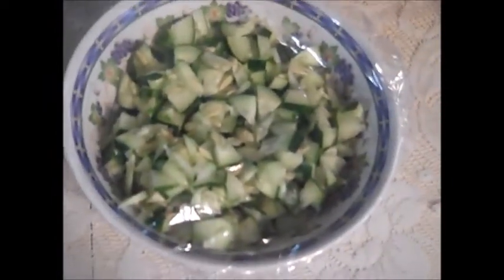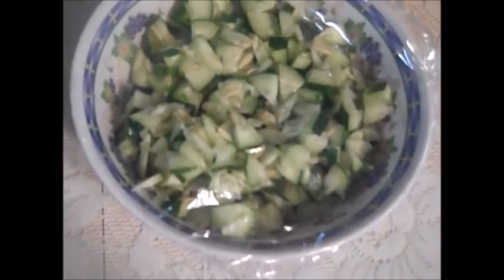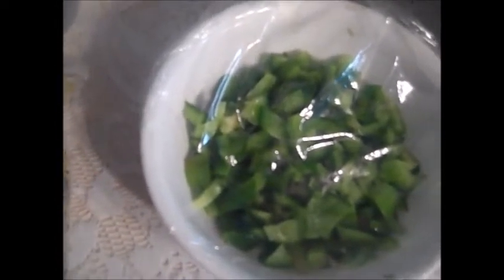Now we go to chopped up cucumbers — green cucumbers — and then we have regular green sweet pepper, one large one. When this is all mixed together, I will put some dill seed in, maybe a half a teaspoon to a teaspoon, it's up to you, and dill weed.